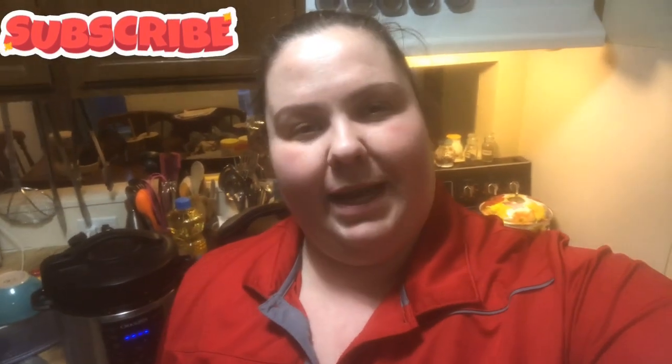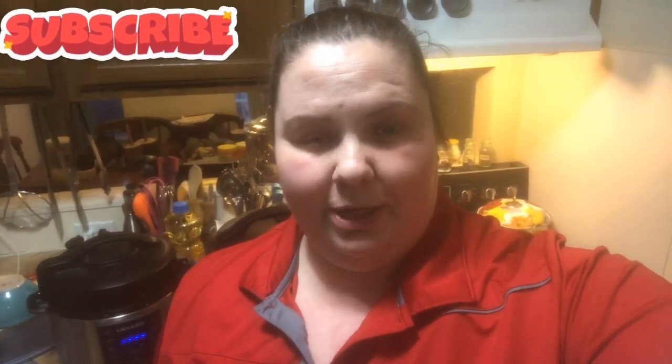Hey guys, welcome back to Vaughn Kettle Kitchen. So tonight I am making a pulled chicken dish and if you can see just over the shoulder you can see a little black handle.